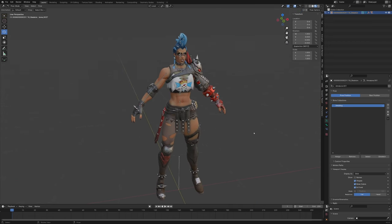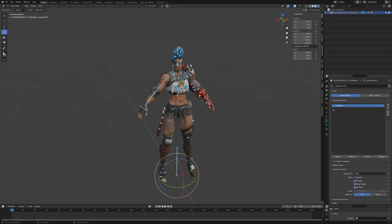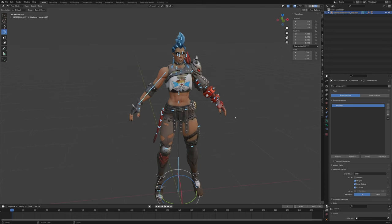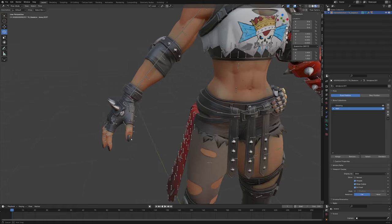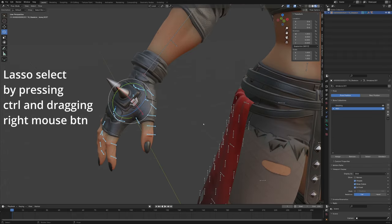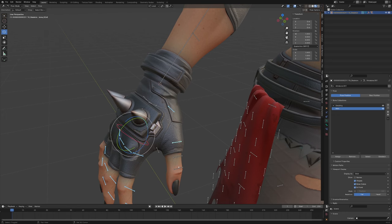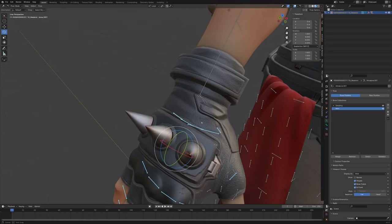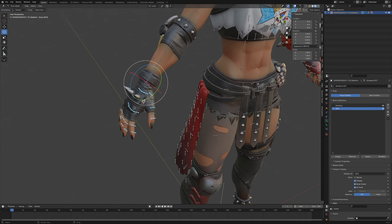First we want to make a collection for the main bones — basically everything currently visible with detailing off. Select everything and press M to move it to a new collection, call it 'main' or something like that. Now enable the detailing group and grab the main bones of the hand: the hand bone, the finger bones. Move those to main as well, because I consider the fingers and hand to be part of the main bone structure.